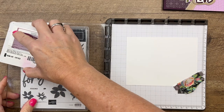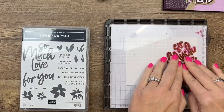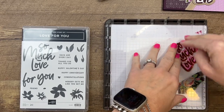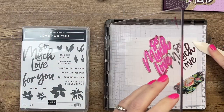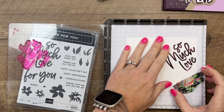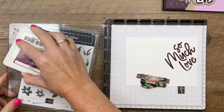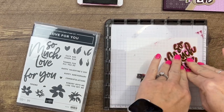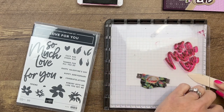I'm going to stamp this with Rich Razzleberry. I'll stamp it once and then open it up and stamp it again. I want to make sure my paper doesn't pull off — I didn't get my second magnet out, so I'll hold that in place. That magnet may be too close, so I'll slide it over. One thing I really like about the Stamparatus is that I can stamp several layers, so if the first time it's not dark enough, I can stamp it again.